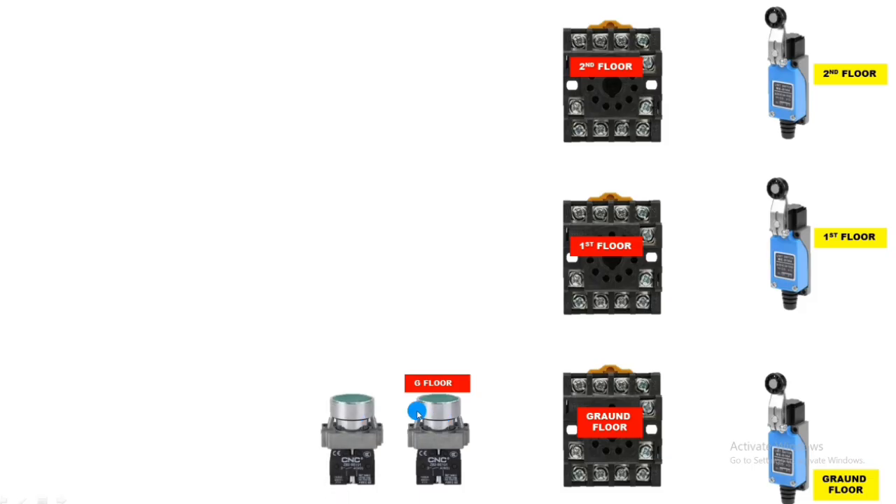You can also connect this glass relay at 24V AC or DC. If you connect a 24V DC power supply, the glass relay operating voltage should be 24V DC and the contactor operating voltage should be 24V AC. Since we are connecting the glass relay at 220V AC, we will connect the contactor at 220V AC as well. We also connect push buttons: ground floor push button operates ground floor relay, first floor push button operates first floor relay, second floor push button operates second floor relay.